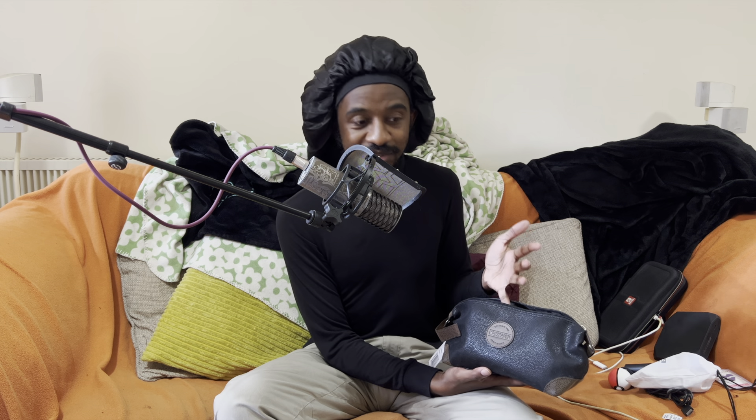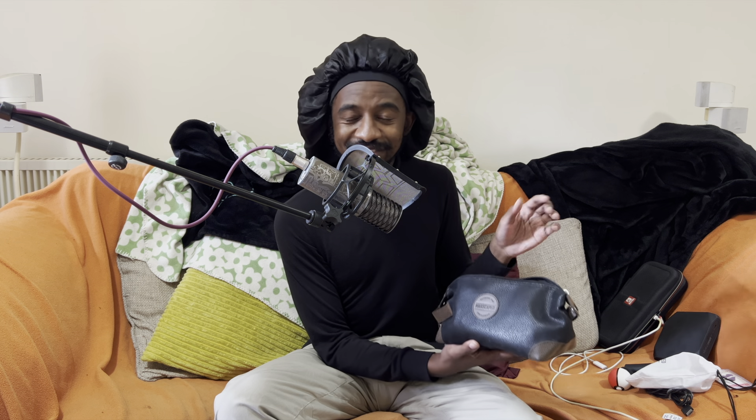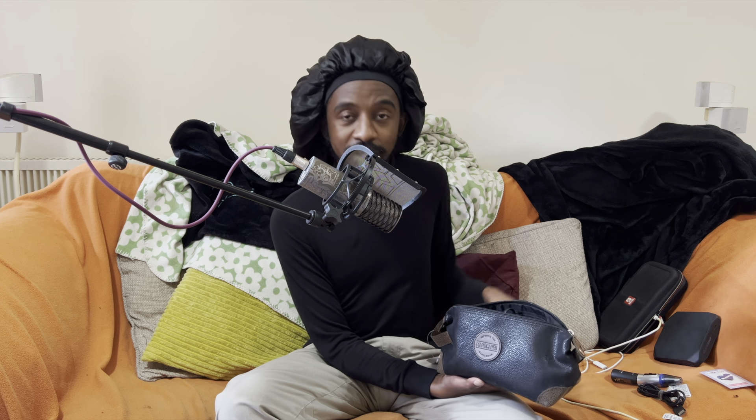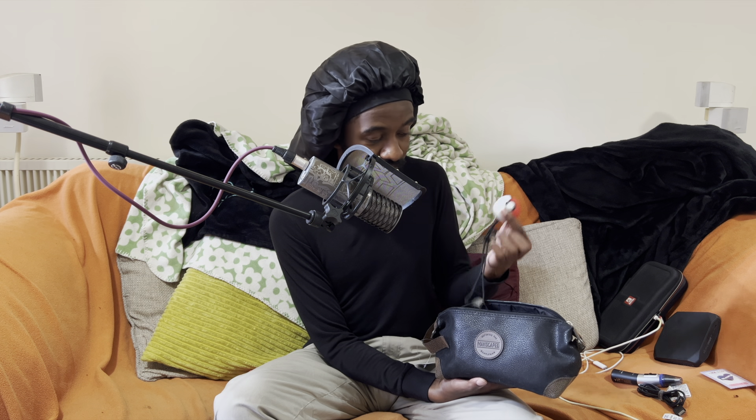I do like the nice snazzy bag though. There are a few bags you can get that would fit all your toiletries, but this is quite nice — I could just use it to store everything. I could even put a Pokeball in there. And that's what I think about Manscaped. I have a comment section — feel free to tell me if you've bought it, what you think of it, what your opinions are. Maybe I'll do a follow-up.